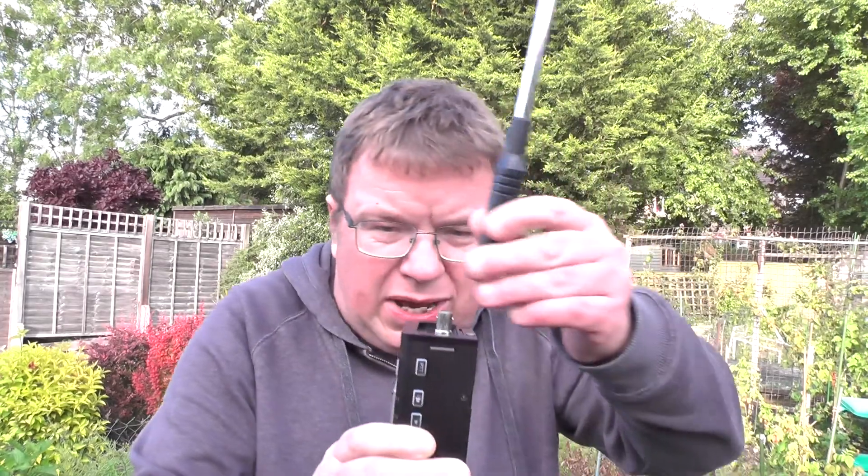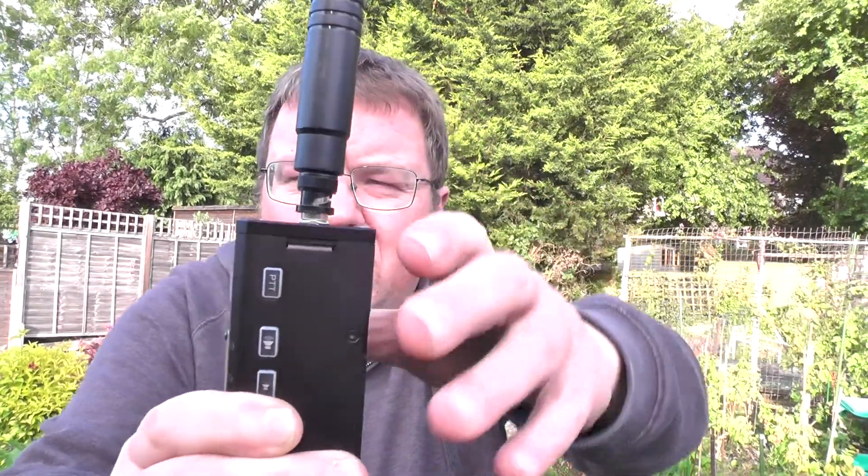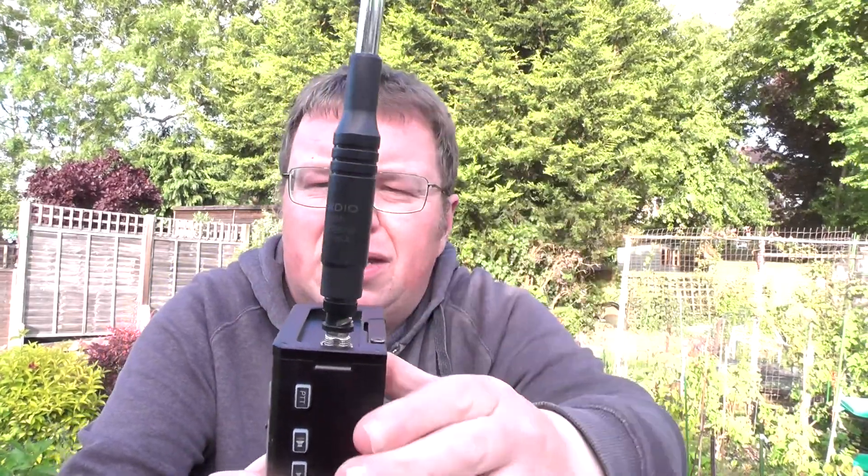I watched another video from another YouTuber and he put a spring on over here — here's one — to make it a bit stronger. I tried some compression springs I got from Amazon; they were no good. I even tried some O-rings. So when the antenna goes on, the O-ring I was going to put around the top there to stop it from moving — because at the moment, as you can see, it's loose like that, and that might be causing the problem with the socket making it come loose.